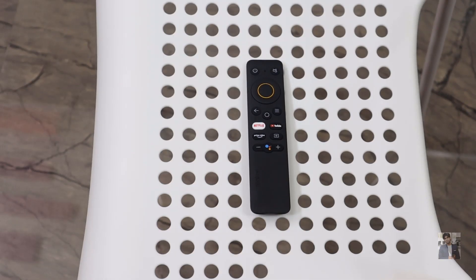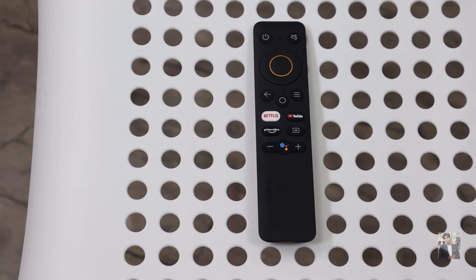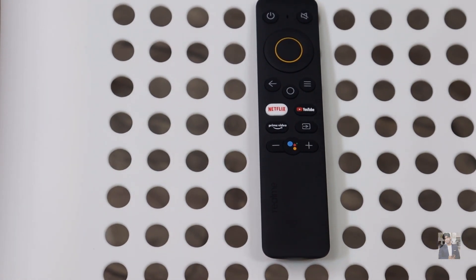The TV remote looks very slim and beautiful. There are dedicated buttons for Netflix, YouTube, Prime Video, and Google Assistant, and they also added a mute button, which is a good thing.